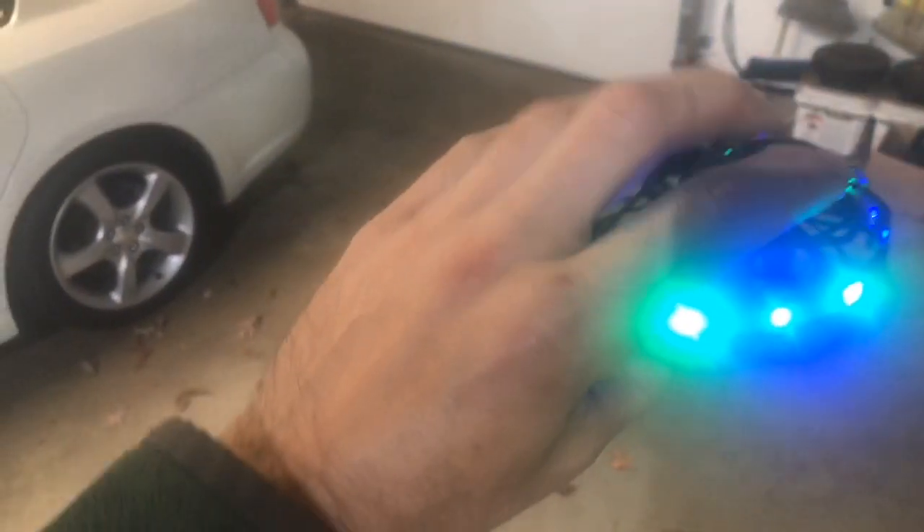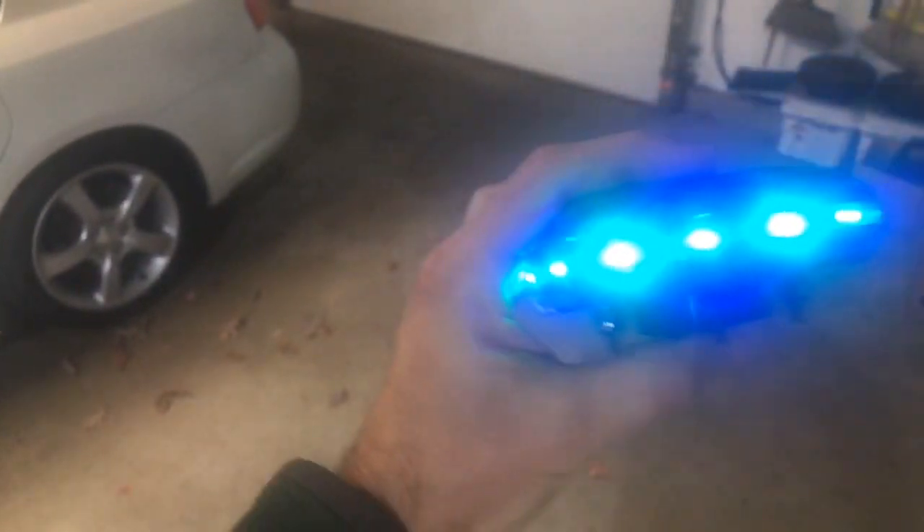And then if you want to stop it, you just have to try to catch it. There you go. So I caught it, and then just turn it upside down and it'll stop. So anyway, that's a little demo for you how this works. Thanks.